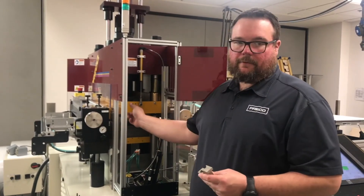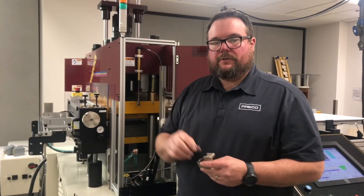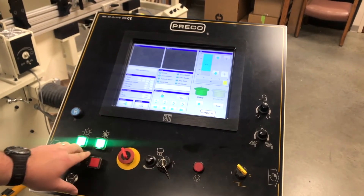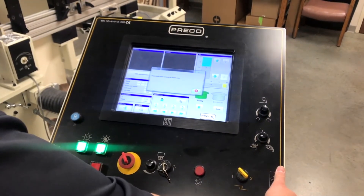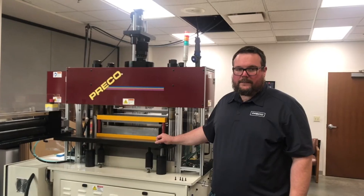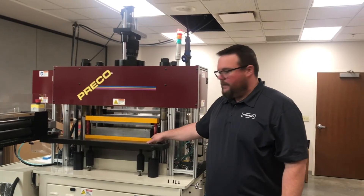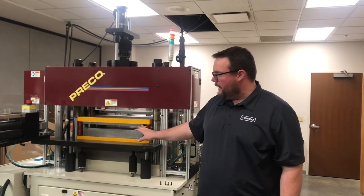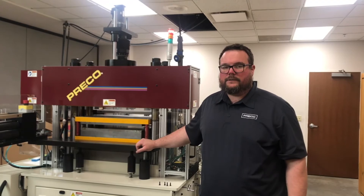Now what we want to do is close all the guarding, raise the ram to its highest position, and we'll be ready to remove the subdie set. Now that the subdie set is free from the upper ram position, the only thing left holding it in the press are these four bolts located in each corner. Remove these bolts and we'll be ready to slide the subdie set out onto our die cart, and we'll be ready to install the male-female tool.